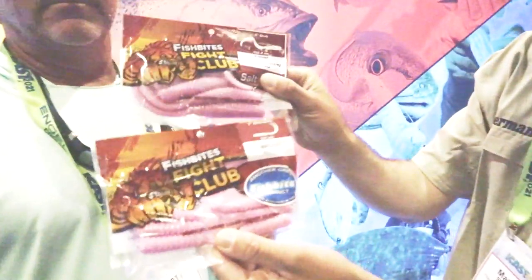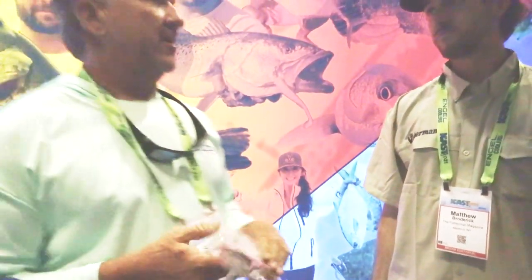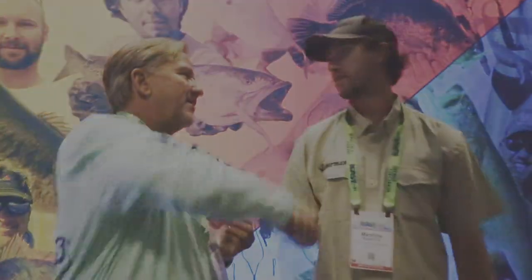Look at the difference right away — this is the old one, this is the new one coming out. When can we expect these to hit the market? We already have them in stock, so we're trying to build enough inventory where we won't have any delays in shipping, but they will be available within the next two to three months. Very cool stuff. Scott, thank you for your time.